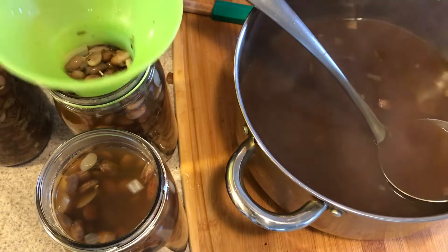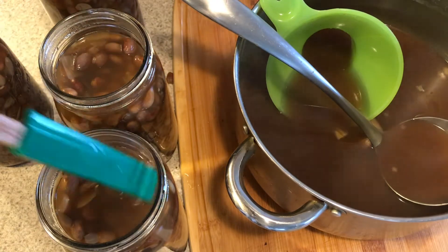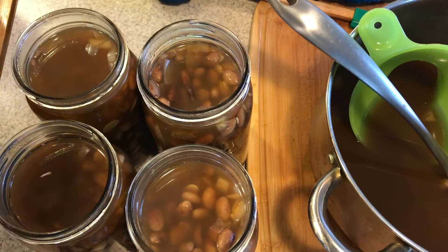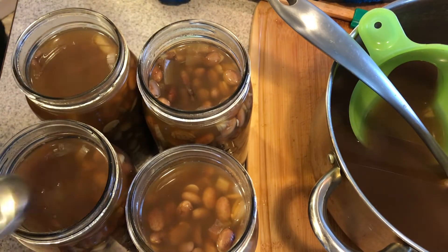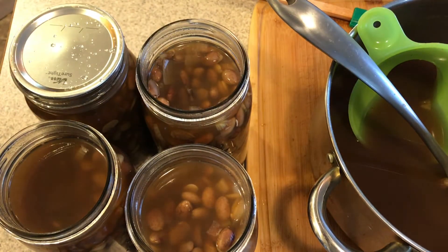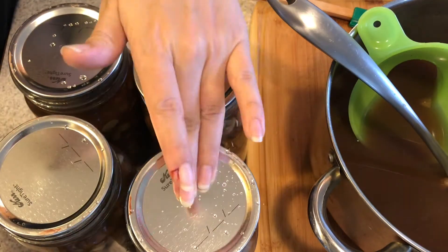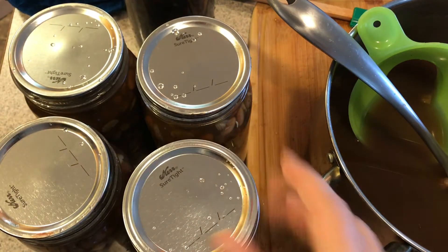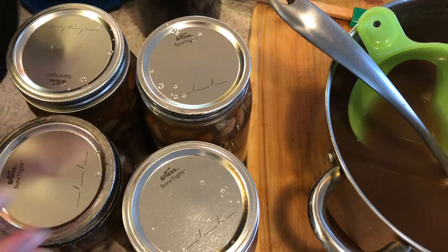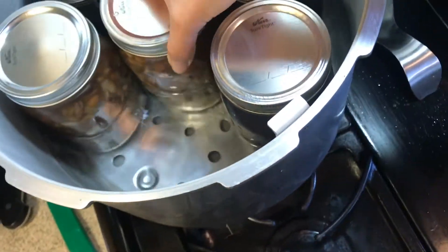Now I'm filling the other jars with pinto beans. There's a debubbler tool, but you can use a butter knife or spoon — just knock the beans around to get the air pockets out. Make sure to fill up the liquid to one inch headspace, then wipe the rim of the jars with white distilled vinegar to remove any spices or oil. Put the lids on, then the rings — don't tighten them too much, just enough to hold the lid in place. I somehow filled eight quart jars but my pressure canner only holds seven — I'll figure that out soon.